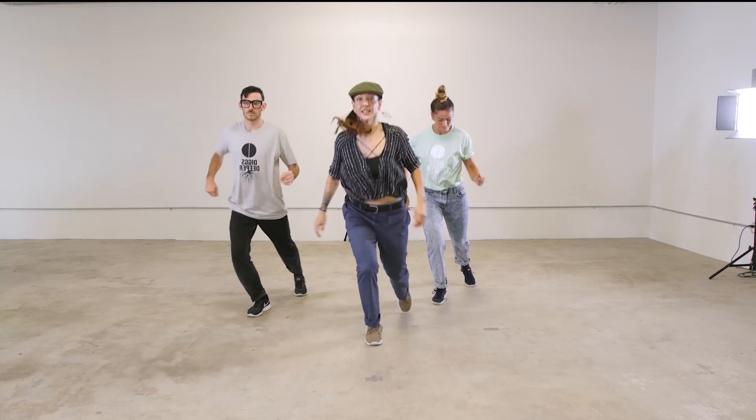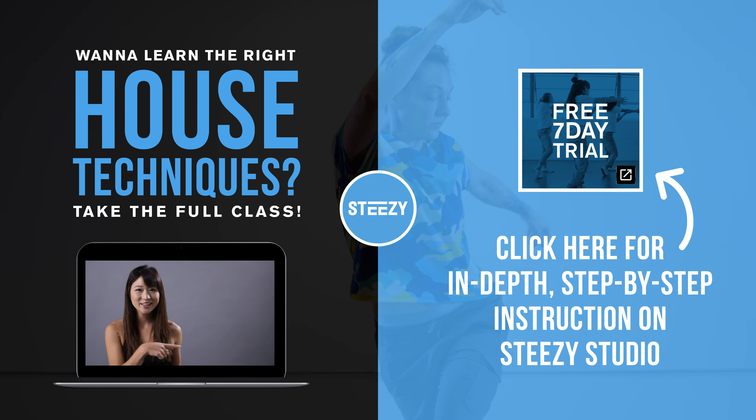Good job. This is an exercise from one of Jojo's classes on STEEZY Studio. When you're practicing it, make sure you're doing it correctly, because if you're drilling the wrong thing, then you're just reinforcing bad habits. If you need to learn the techniques, take Jojo's class — she breaks down each move step by step. The whole beginning house program is five classes, and each one focuses on a different set of techniques. Click here to try it out.